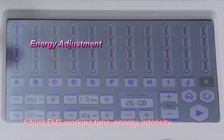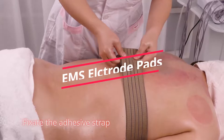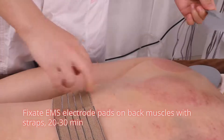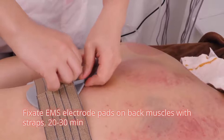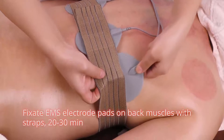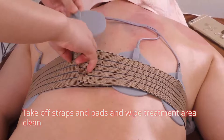Take off the cups and wipe the treated area clean with a waste towel. Adjust EMS working time, energy, and intensity. Fix the adhesive strap. Apply gel on back or on EMS pads. Fix EMS electrode pads on back muscles with straps for 20 to 30 minutes. Take off straps and pads and wipe treatment area clean.